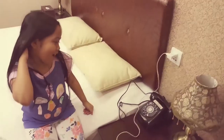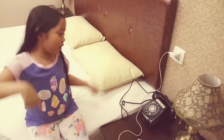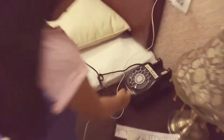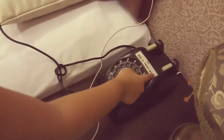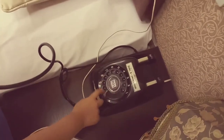I'm going to show you how to call the receptionist using the old phone. First you pick up the phone and it says dial 9 for the front desk. Put your finger through the number 9 and then circle it until here, like this.